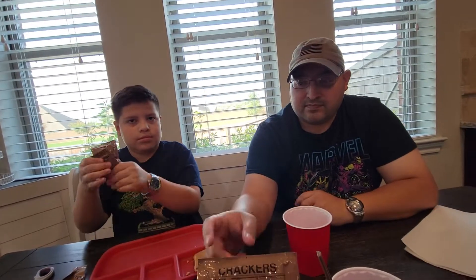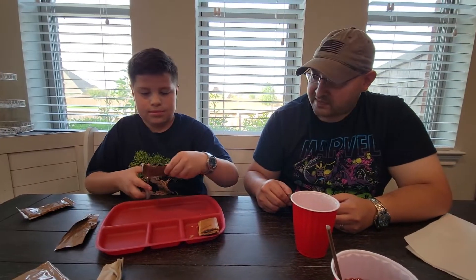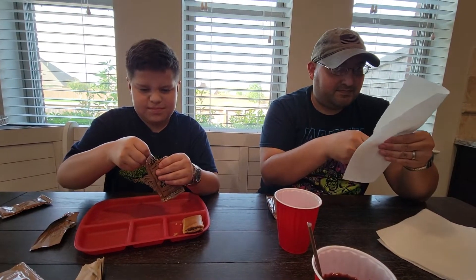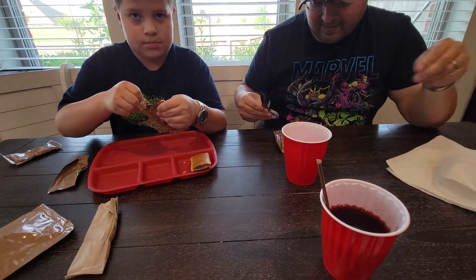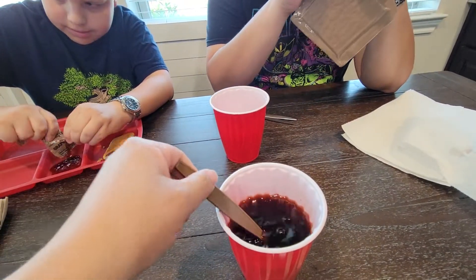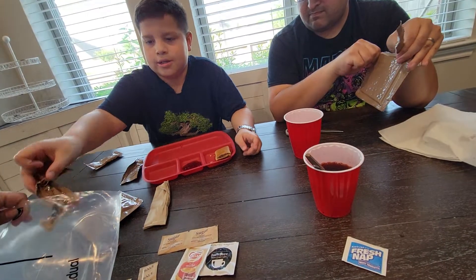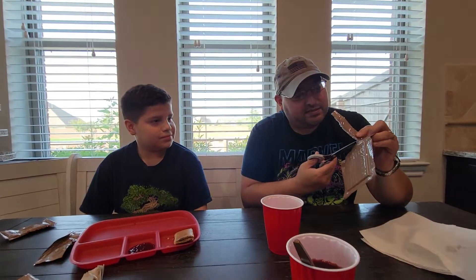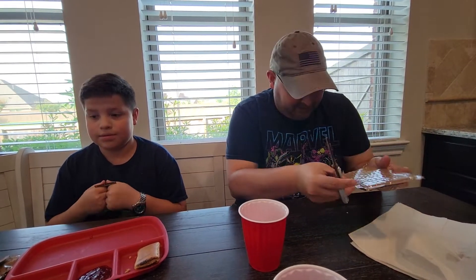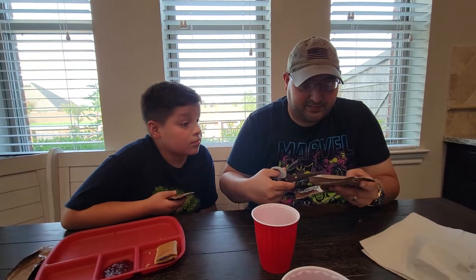Do you want to do the crackers? Jacob usually cuts into them. Watch your fingers. There's the juice — cranberry grape — and we have grape jelly. Let's see if I can get the crackers out without any breakage, which has not been done yet on these videos because Jacob used to open them. He is batting zero for four, I think.